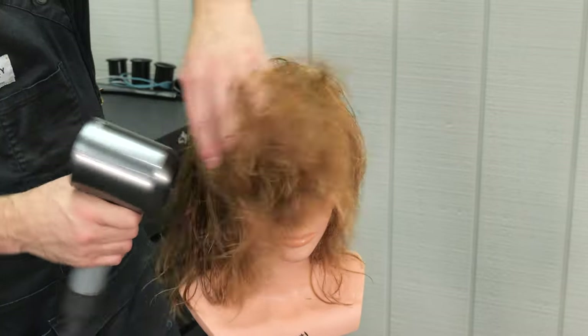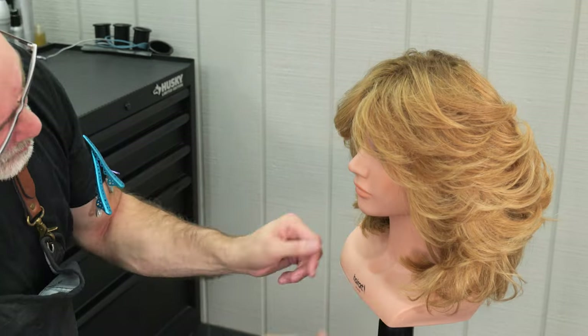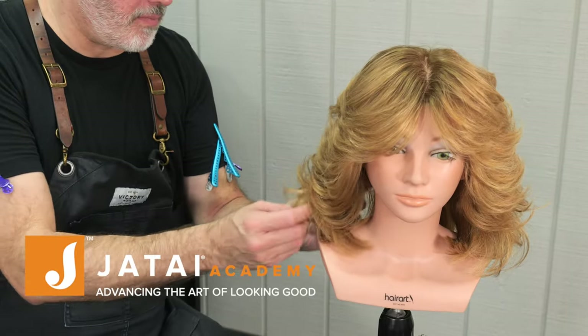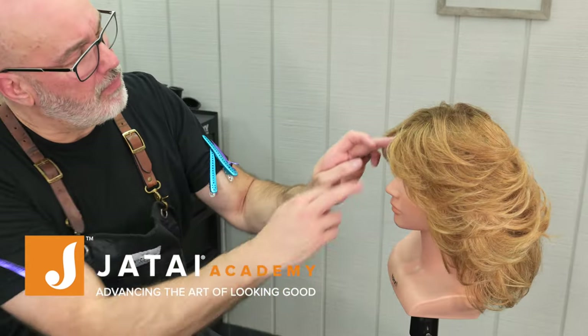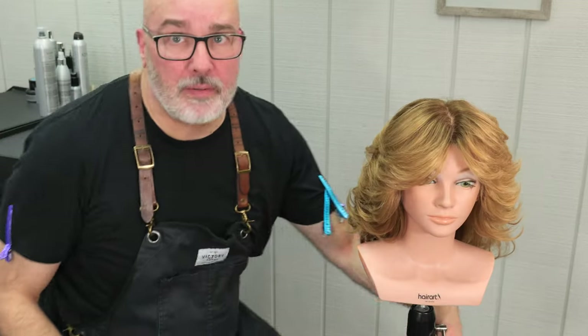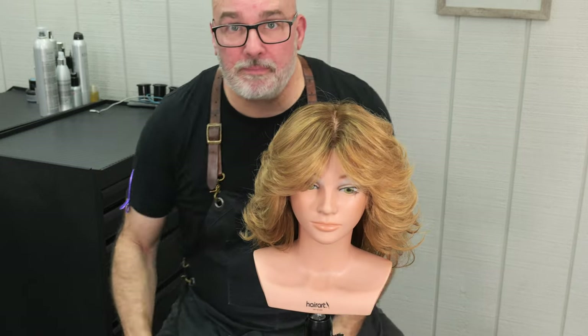The tight side is going to be heavier and more solid. The broad side is going to be much more airy and flicky. You can really see the difference — both look good, but really quite a difference between the two, even though it's the same haircut. Check out the Jatai Academy for all kinds of fantastic information that would make you a better hairstylist and barber. Let us know what you'd like to see in the future. Thanks so much, we'll see you next time.